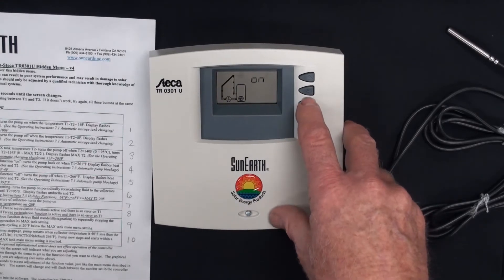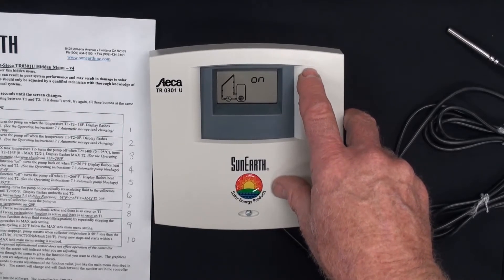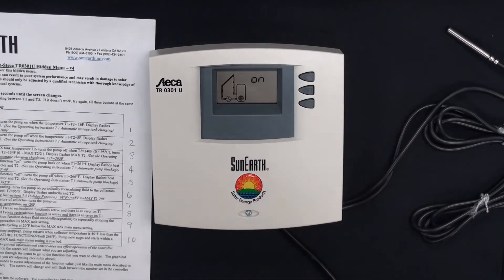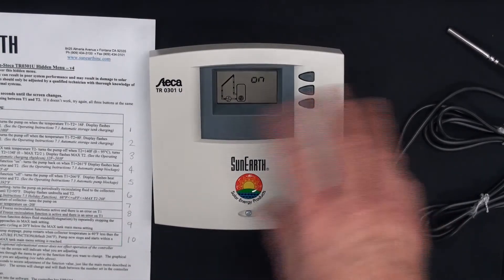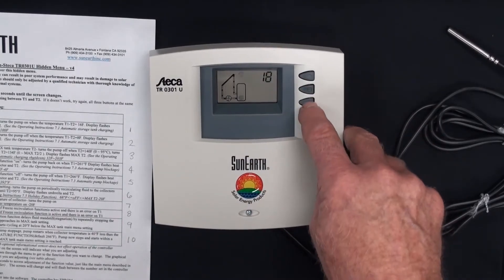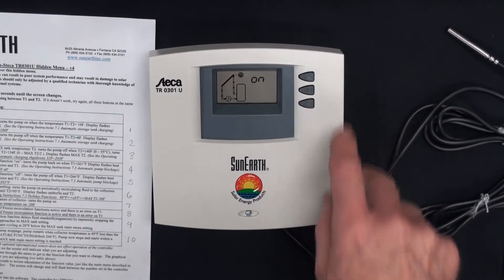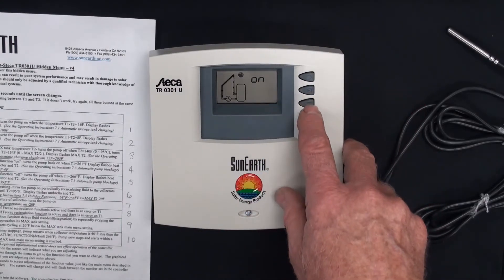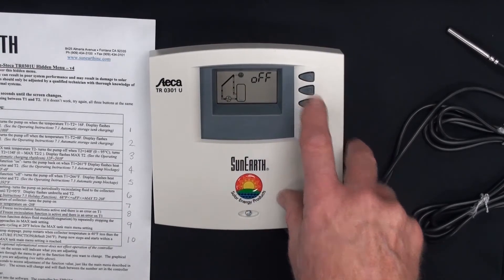Do we want to change it? We press set until 'on' flashes and 16 comes up. Now it's changeable — you can change it down or up. There's a constraint: on and off must be at least four degrees apart, so you cannot come within four degrees of each other. This is on at 16. We'll leave it at default. You press set — now 16 is set. If you go too long in your process of changing things, it'll revert back to the main menu.